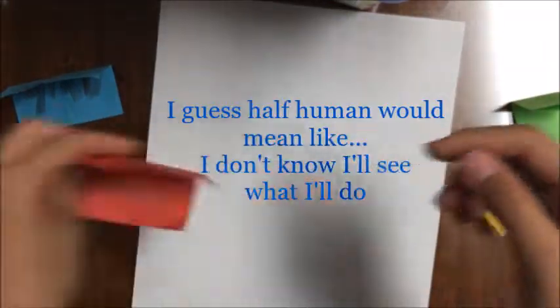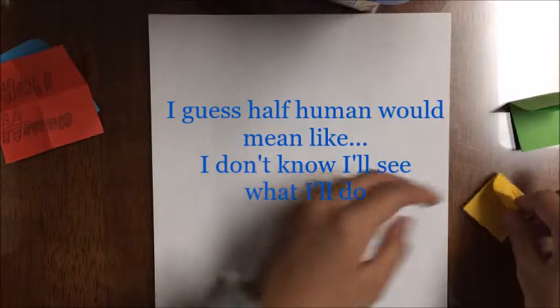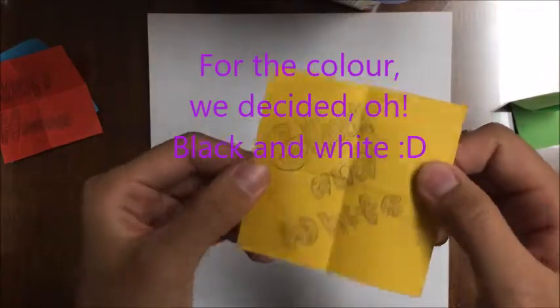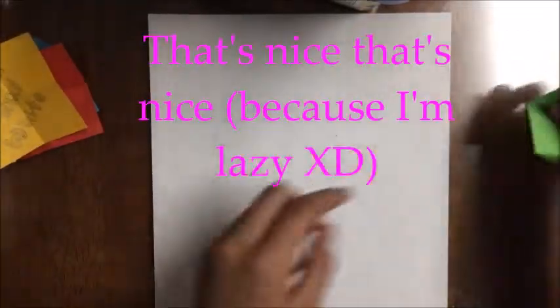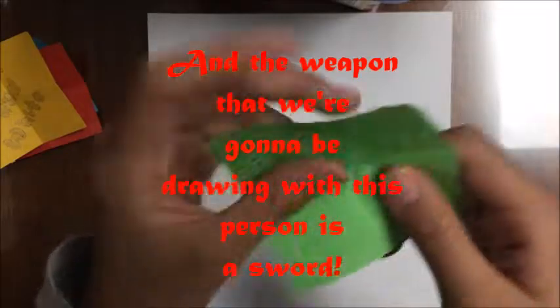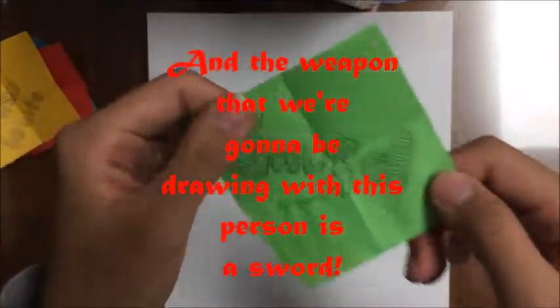I guess half human would mean like... I'll see what I'll do. For the color, we've decided black and white — that's nice. And for the weapon that we're going to be drawing with this person, it's a sword.